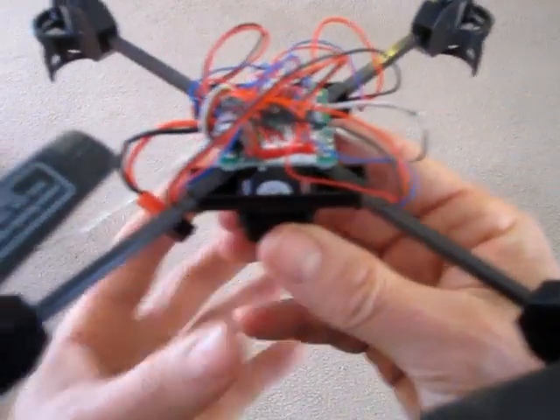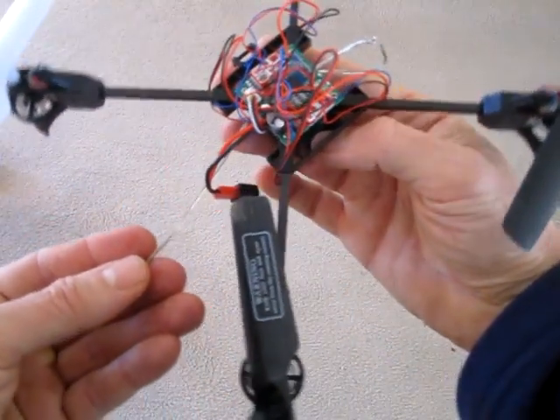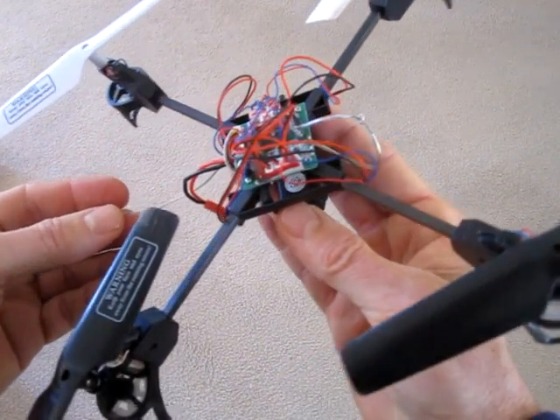This gives me a whole lot better reception. Before I'd get short little video clips, like it was becoming disconnected from the remote control. But now I get super long videos.